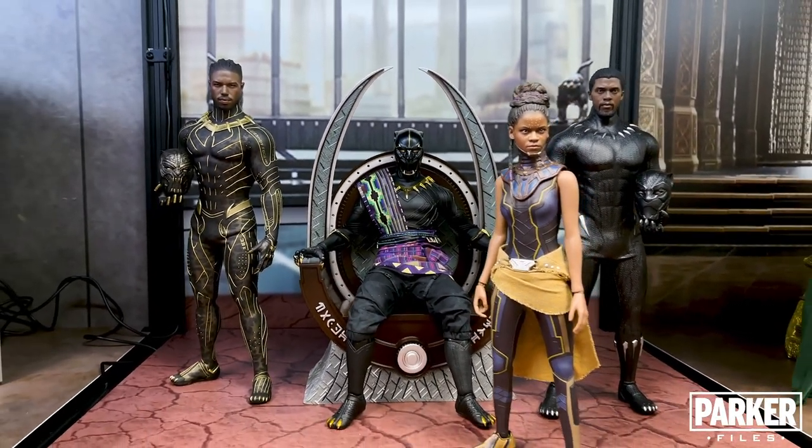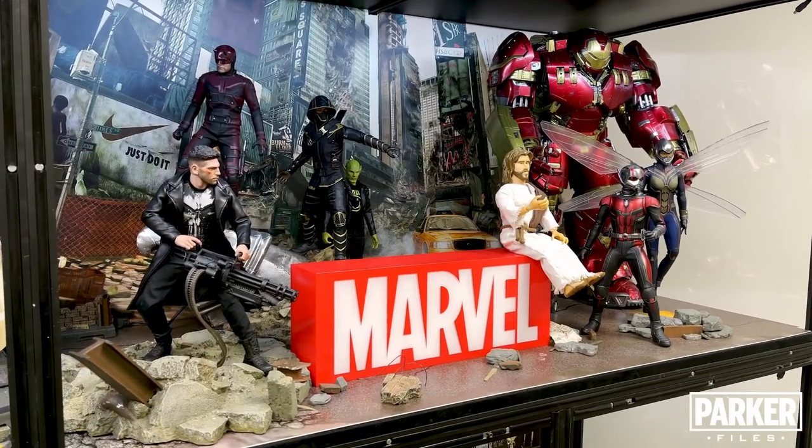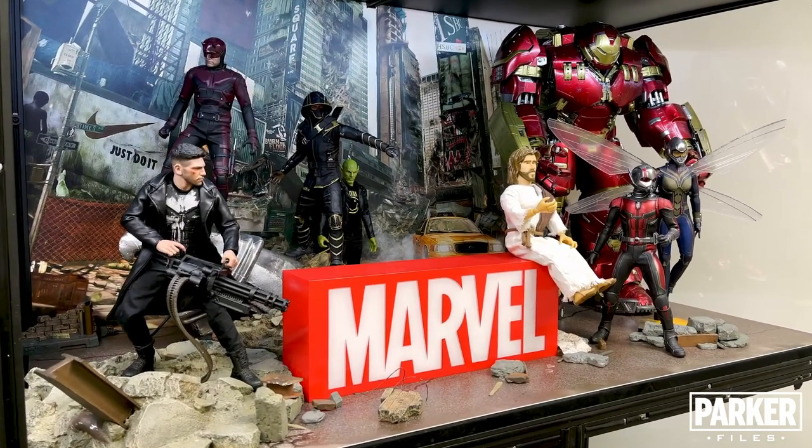Wakanda forever. Next up is a random display of characters — some of them go together, and others are completely out of place, but I had to put them all somewhere.